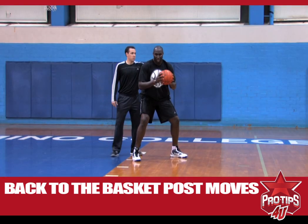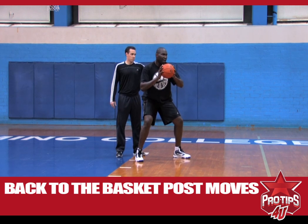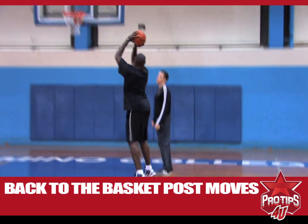But I'm going middle this time. Now my right foot is the pivot foot. You want to catch the ball low, fake baseline, get your defender to bite, turn around, shoot it.